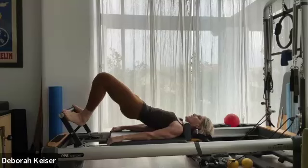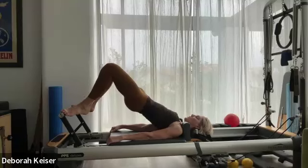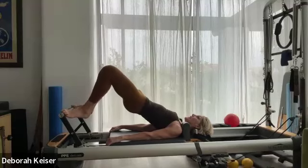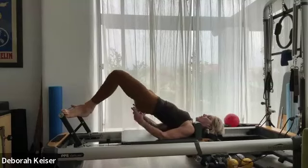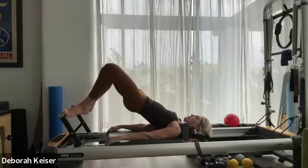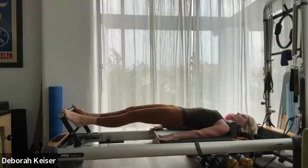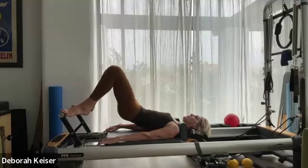Meet up in that bridge. Hold the carriage still as you lower and raise the heels, getting a nice tendon stretch, keeping the hips lifted. Four. Relax the shoulders and neck. Three, two, one. Stay lifted as you take that carriage out and in. Four, really engaging the glutes as you extend. Three, two. Last one — bring the carriage almost all the way in, widen through the shoulders as you roll out.